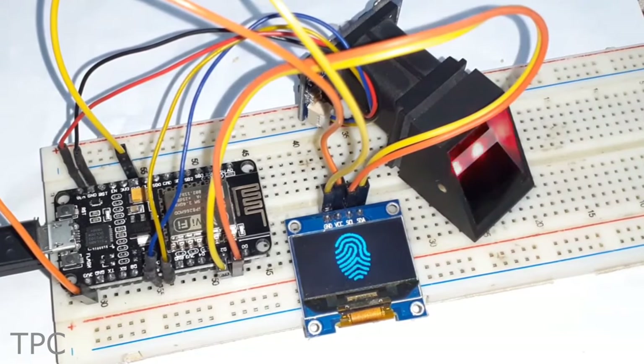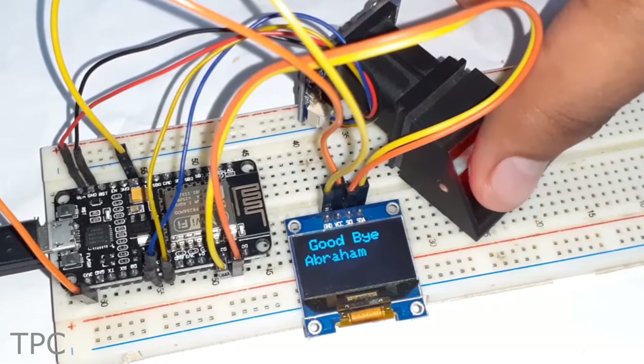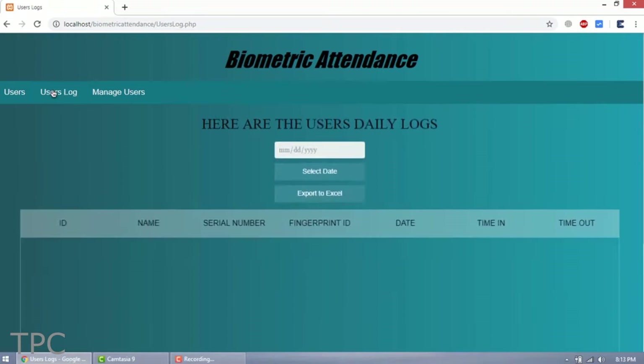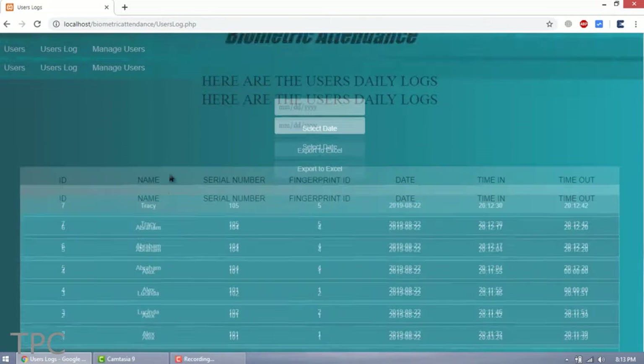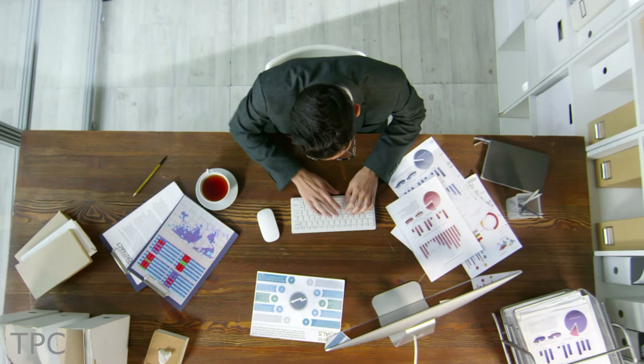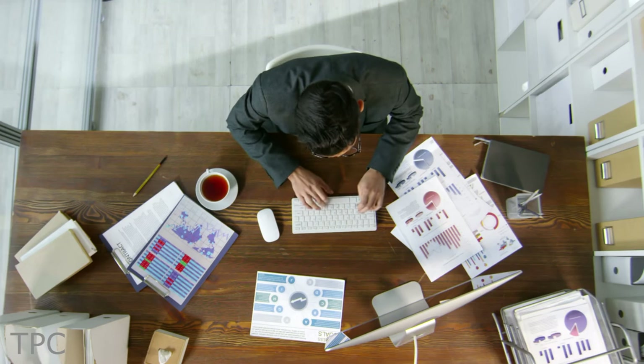The small LED near the scanner shows whether a registered user has logged in or logged out. On the database, you can see all the entries of the user for any specific date pretty easily. So using this project, you can keep a track of your students or employees accurately.